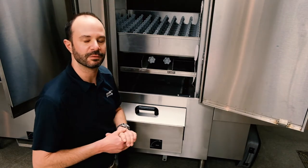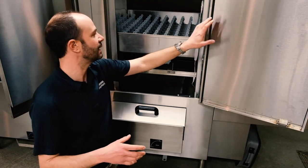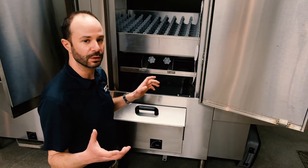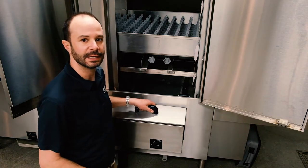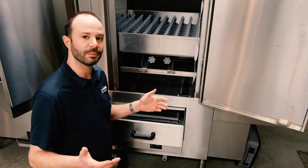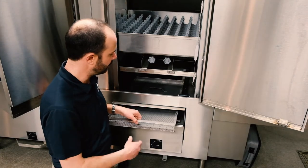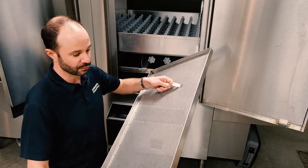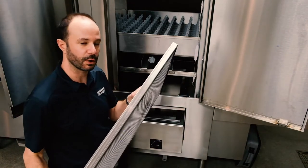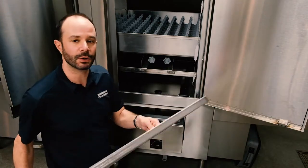Here at the pre-wash section of the Champion flight type machine — this is the first section the plates and dishes come across. In this in-between meal period cleaning, we're just going to make sure this pre-wash basket here is cleaned out good and proper. I'm going to start by taking the cover off — you can hang it right there if you want. Then I'll pull out this scrap screen, take it over to the trash can to knock out any larger items, and then take it over to the three-compartment sink to wash it out.